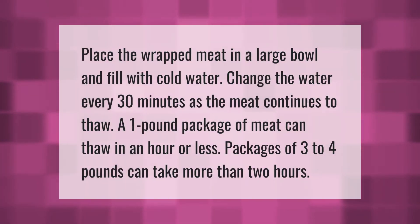Place the wrapped meat in a large bowl and fill it with cold water. Change the water every 30 minutes as the meat continues to thaw. A one-pound package of meat can thaw in an hour or less, while packages of three to four pounds can take more than two hours.